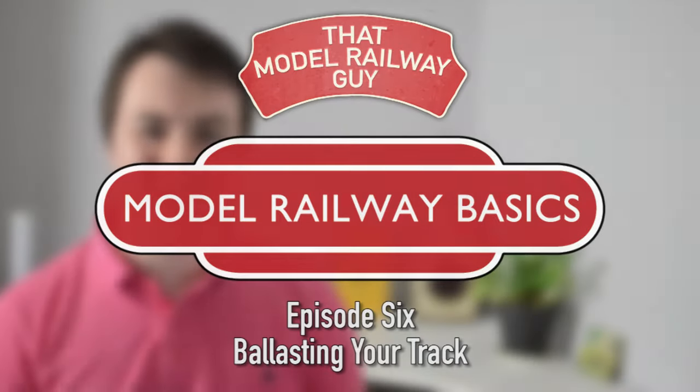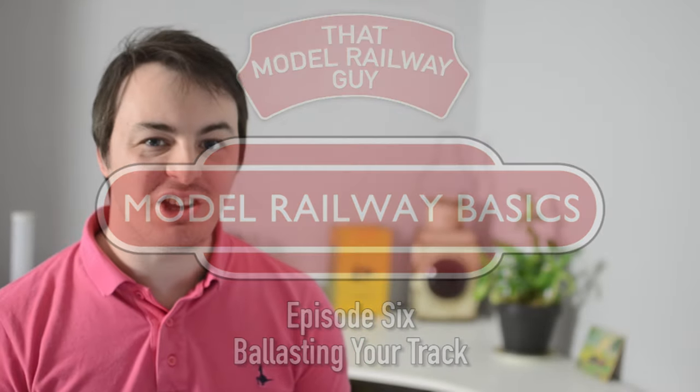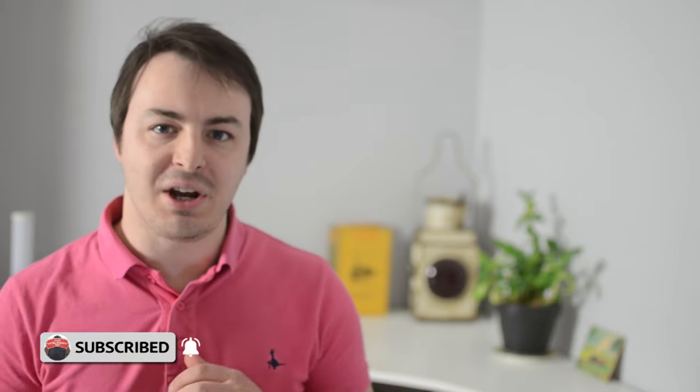Hello everyone, welcome back to my channel, that model railway guy, and welcome to another episode of model railway basics. Today's video is all about ballasting, and this is a step that some people can get a bit scared by. After all, you're covering your track in tiny little stones and then spreading glue all over the place, so if you're a beginner it's understandable why that might be a bit nerve-wracking. Luckily there's actually not that much to worry about as long as you use a bit of common sense. If you're still feeling nervous after watching this video, there are other options too — for example, you could use a ballast mat or even just foam inserts where you slot the track in and away you go.